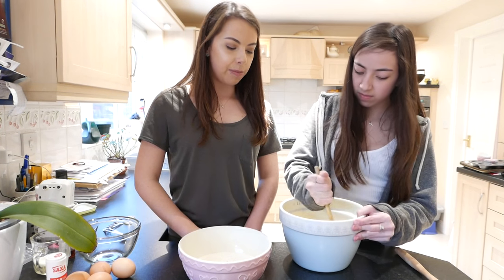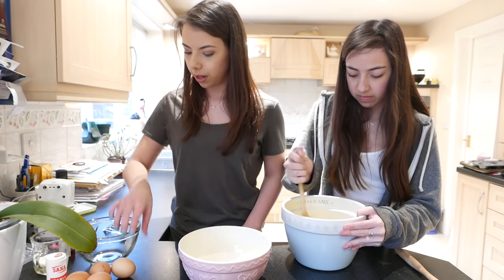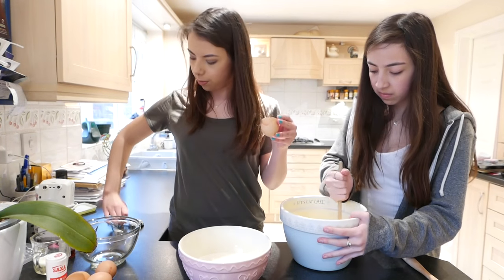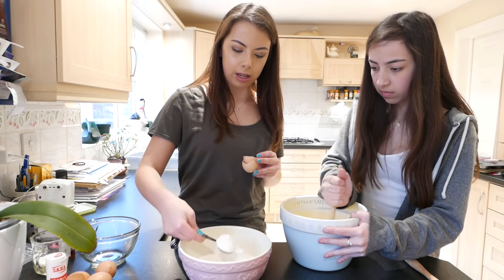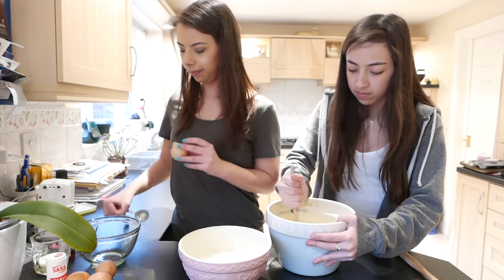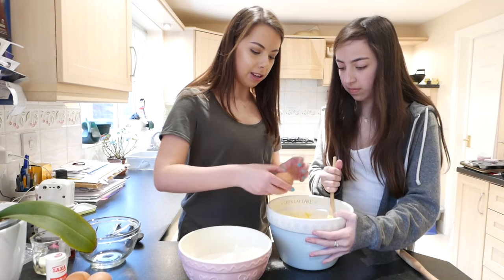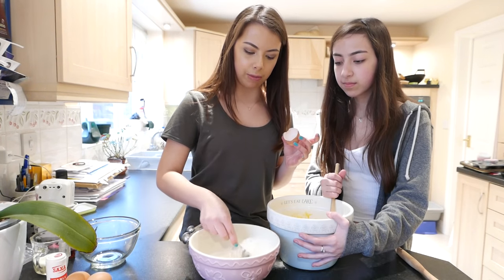So you want to get the butter and the sugar mixture so that it's all mixed in and it's looking nice and fluffy. Then what we're going to do is add one of the eggs and a couple of tablespoons of the dry ingredients. And keep mixing. Then when that one's all mixed in we'll add another egg and a couple more tablespoons of the dry mixture.